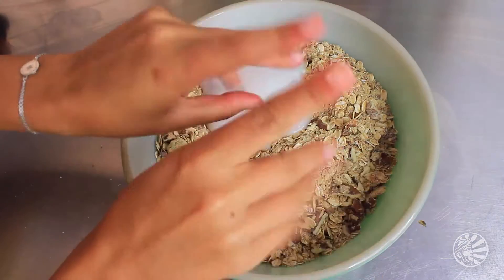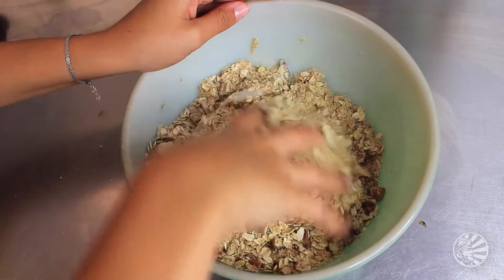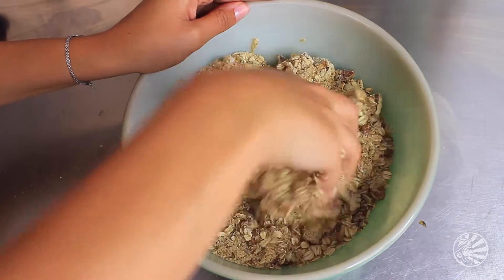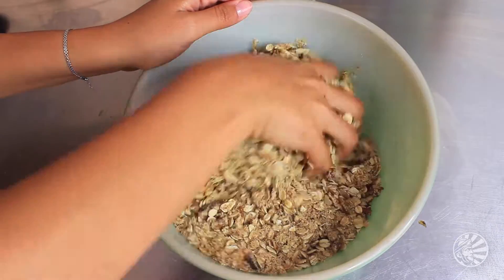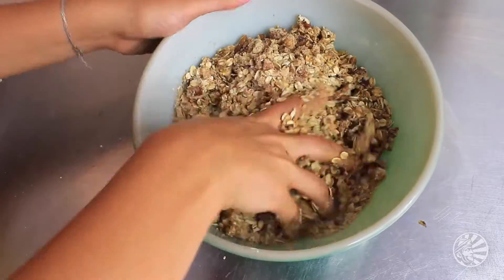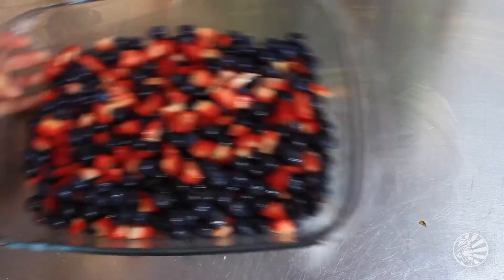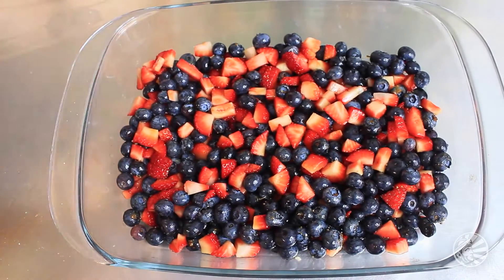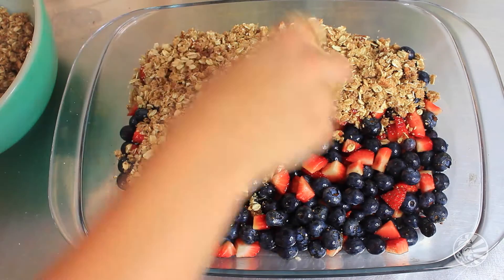Now it's time to get your hands dirty — take off your rings, wash your hands, and go in there and massage that coconut oil right into the mixture. It'll feel good and it'll taste even better licked off your finger — you gotta try it! Then bring your berries back into the picture and plop your mixture on top of the berries, simple as that.